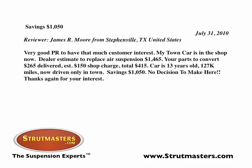Satisfied customers from all over the country can't stop talking about Strutmasters conversion kits. Here's James from Texas.